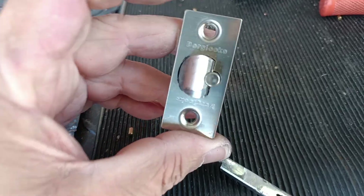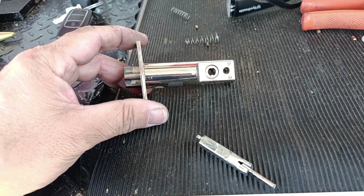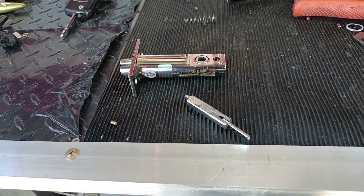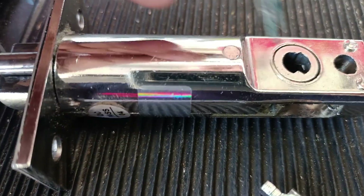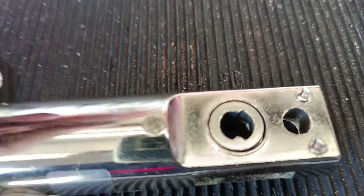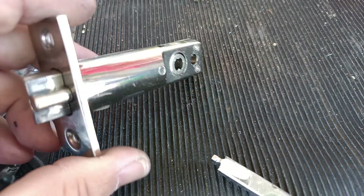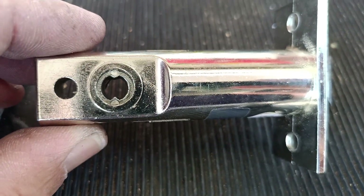I installed this Borg digital lock about a year ago and it does have a fair bit of traffic going through there. I've had to come back for a warranty job. If you have a look right there, this is a die cast piece and it should look like this piece here. From the inside, when you're putting the handle down, it's wearing out. It's a warranty issue — it's a manufacturer's issue — so I can't charge the customer to come back and fix this.